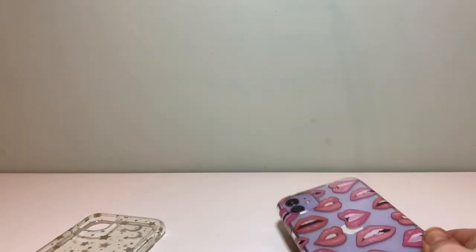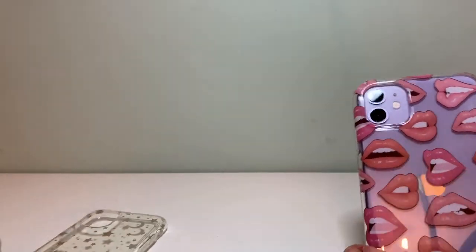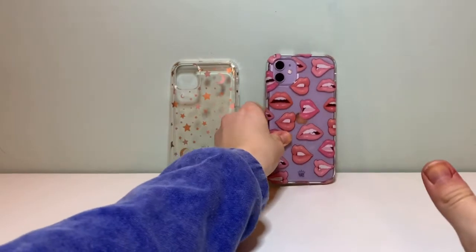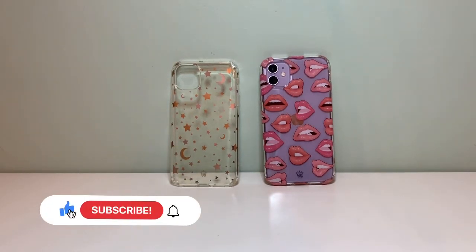This is not a sponsored video. Thank you all for watching — I really hope you enjoyed the Velvet Caviar unboxing. Comment down below what phone case you have or what phone case you want. Make sure to like, subscribe, and share — bye!